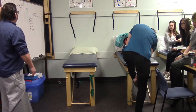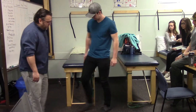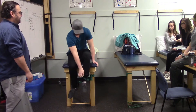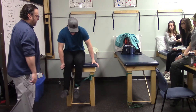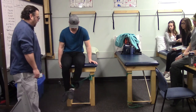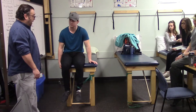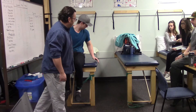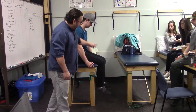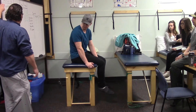Having covered hip flexors, abductors, adductors, and extensors, we move to medial and lateral rotators with Theraband. Marshall sits on the table with his foot in the loop. He crosses the foot in front as he rotates at the hip — the femur rotating outward for hip external rotators. Then he scoots around so the Theraband pulls the other way, working hip internal rotators.